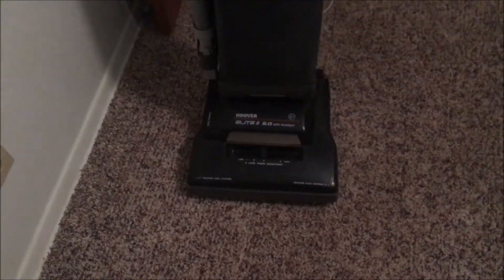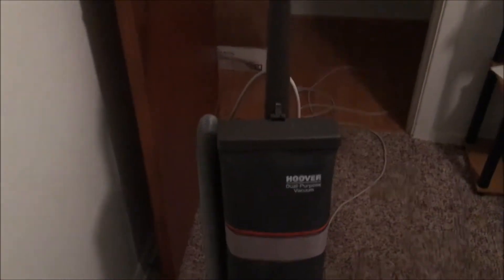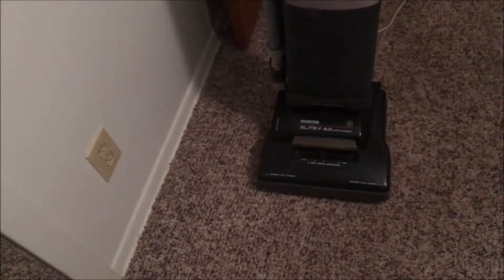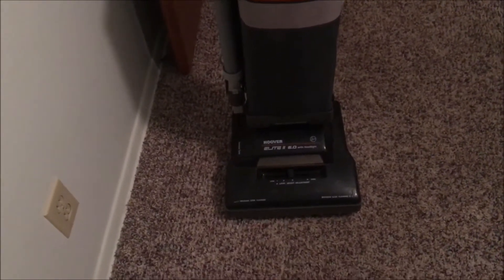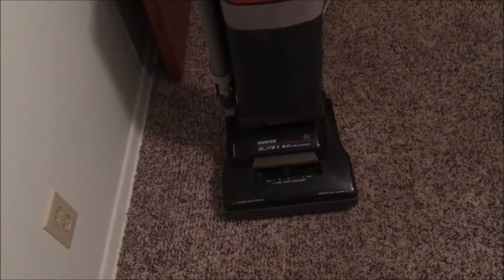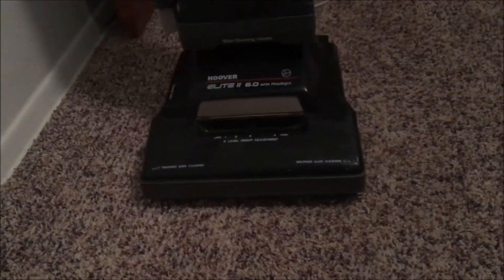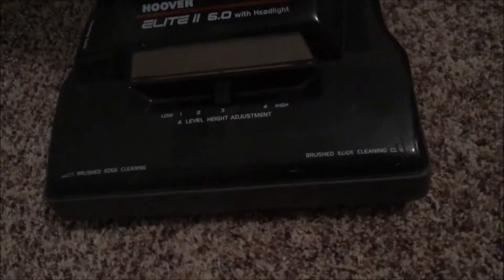I've got my Hoover Elite 2 6.0 that you've probably seen in my previous video — the overview and first test run. Upon looking at that video I noticed that as I stopped it quickly to see if the brush would be powerful enough to pull itself forward, it actually stalled out when it stood still. That's probably a good indication that you've got a stretched belt and it might need to be replaced, so I'm going to go ahead and do that right now.